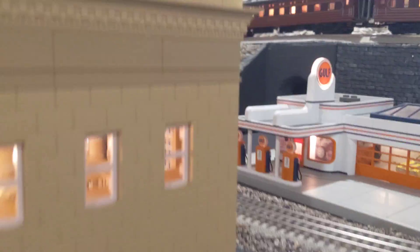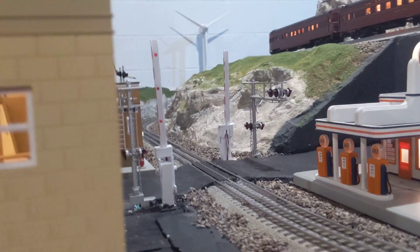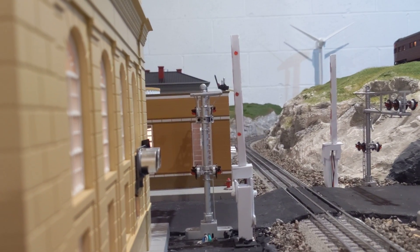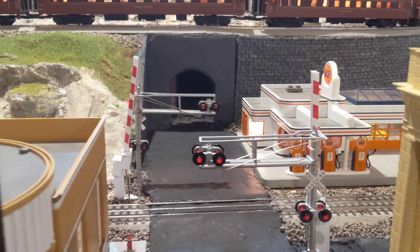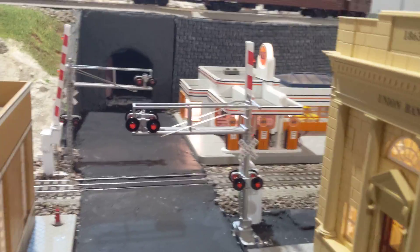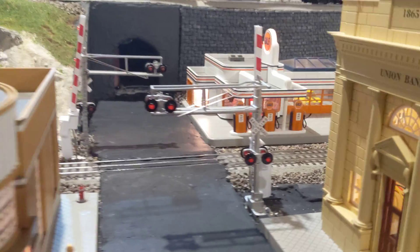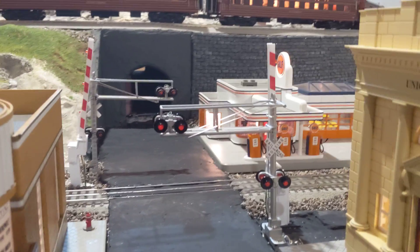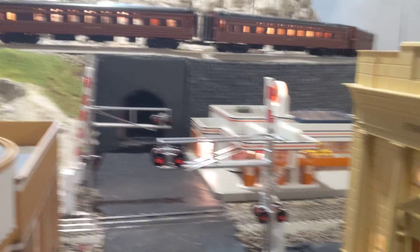First, I want to talk about how the train detection works. It relies on ultrasonic sensors that I've mounted to various buildings across the layout. There are four of them across the layout, and each one performs a different function. The outer two help determine which direction the train is coming from, and the ones in the middle determine when the crossing should deactivate and raise the gates.